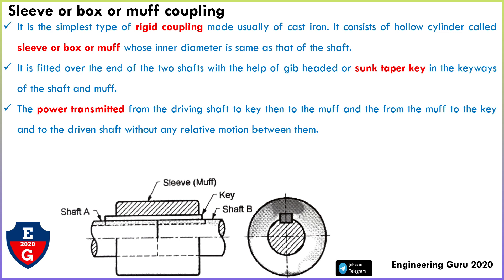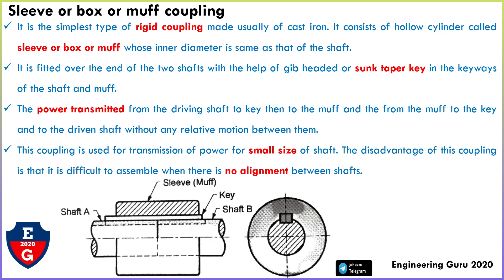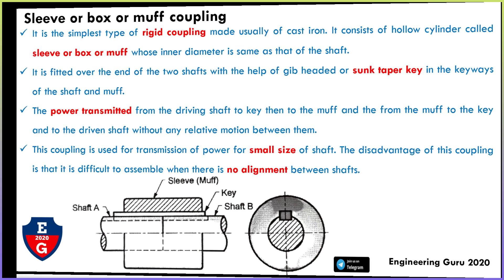This coupling is mostly used to connect two shafts and transmit power from one shaft to another. It is used for transmission of power for small size shafts. The disadvantage is that it is difficult to assemble when there is misalignment between the shafts — the two shafts must be in the same line.